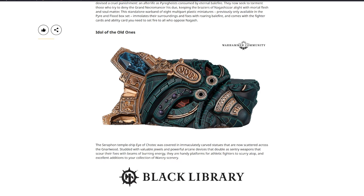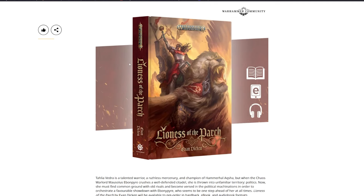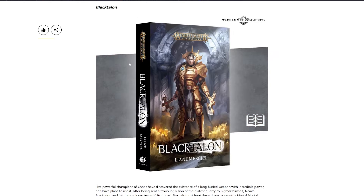From Black Library: Lioness of the Parch — Talia Vedra is a talented warrior, ruthless mercenary, and champion of Hammer Hall. When the chaos warlord Morseless Ebon Pyre crushes a well-defended citadel, she is thrown into unfamiliar territory — politics. She must find common ground with old rivals and master political machinations to orchestrate a showdown with Ebon Pyre, who seems always one step ahead. Available to pre-order in hardback, ebook, and audiobook.